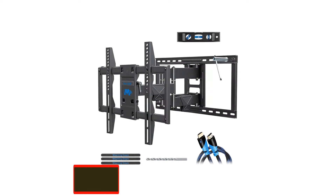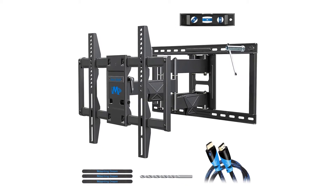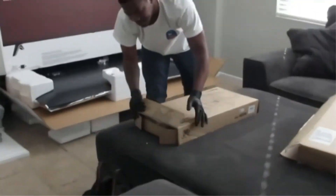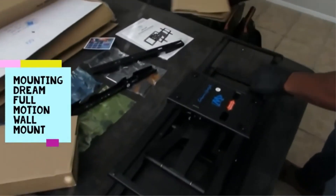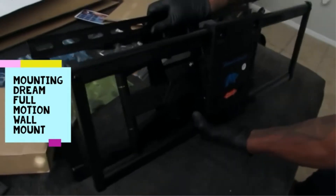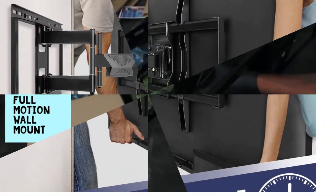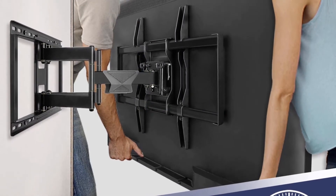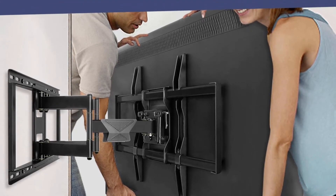Number 3: Mounting Dream Full Motion TV Wall Mounts. Providing full motion support with a 5-degree upward and 15-degree downward tilt, the Mounting Dream TV Wall Mount bracket is a complete articulating TV wall mount. One of the biggest advantages of this product is the heavy duty build that's made to last for years. It's compatible with televisions with 32 to 55-inch screens and a maximum weight of 99 pounds. Your TV also needs to support a VESA mounting pattern within the appropriate range.